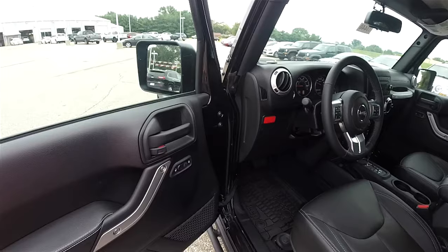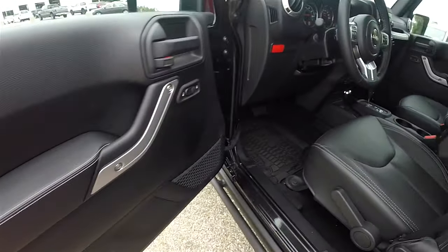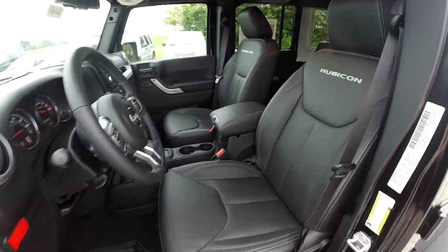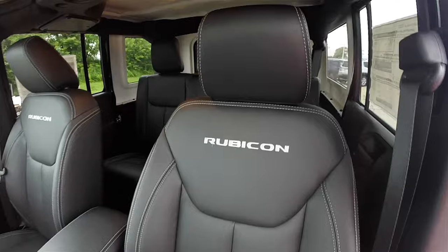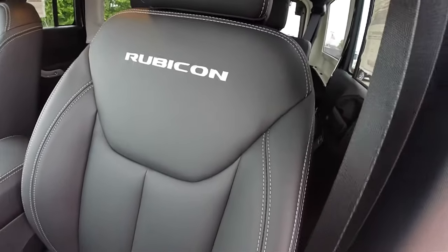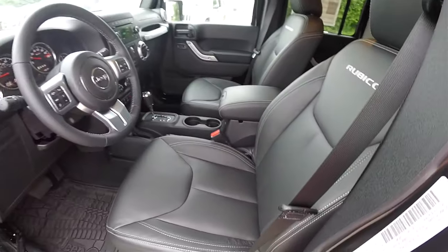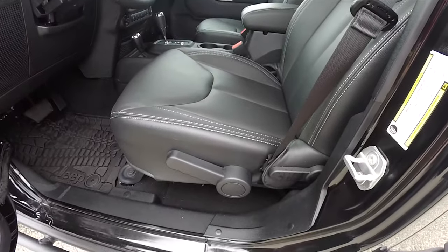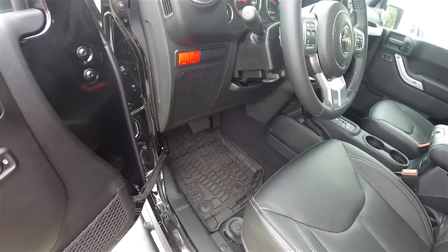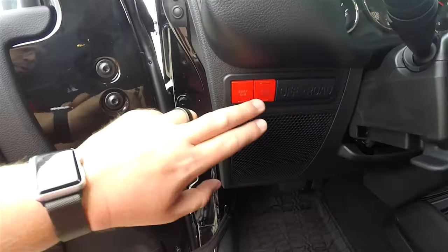Inside, this vehicle does have power windows, power mirrors, and power door locks. The seat backs have the Rubicon logo stitched in the backrest and also have light slate gray stitching. Manual seat adjusts with driver side height adjustment. Also the all-weather Mopar slush mats. The sway bar disconnect and axle lock switches are red on the Hard Rock.